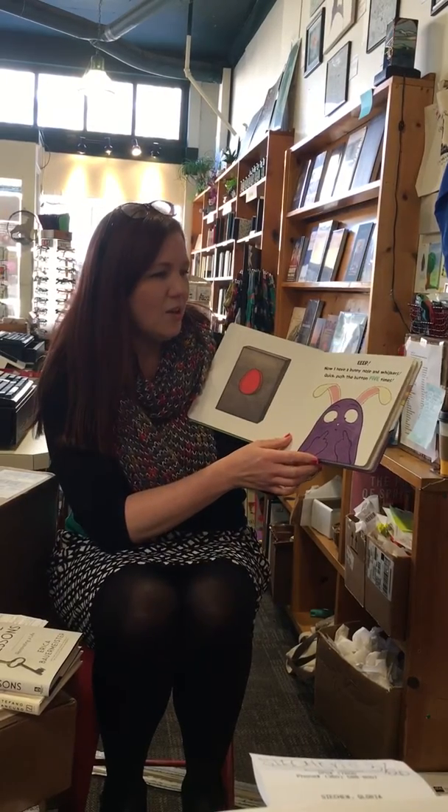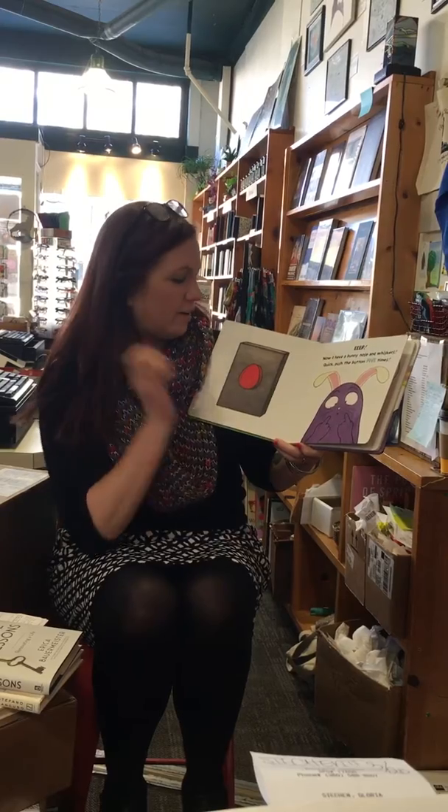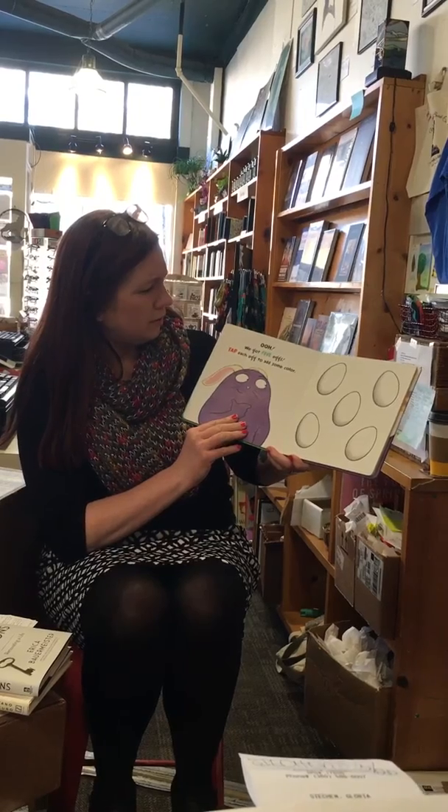Quick, push the button five times. This is not going to go well. Ready? One, two, three, four, five. We got five eggs!